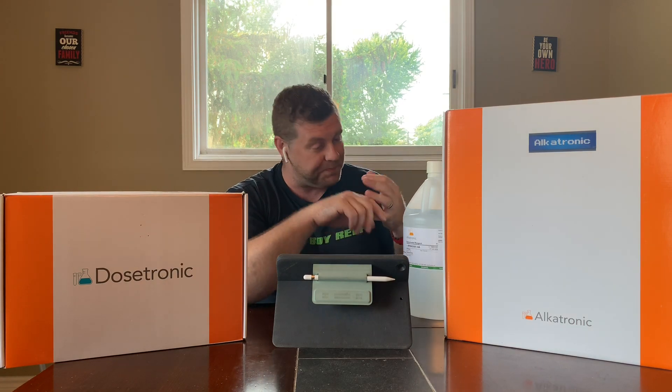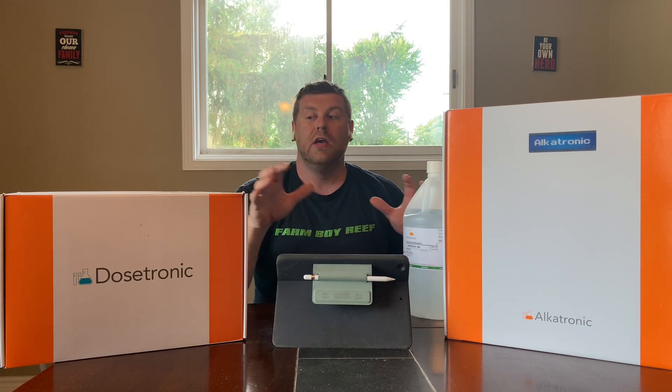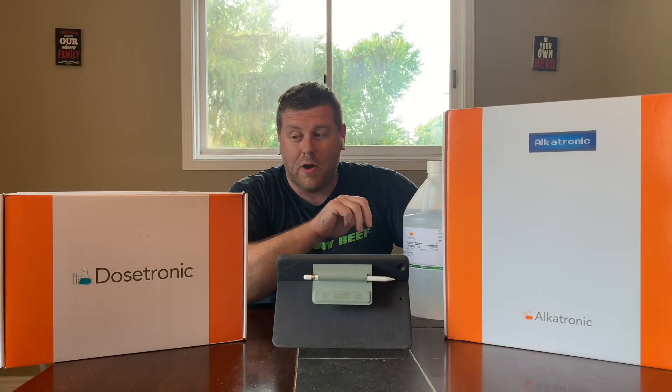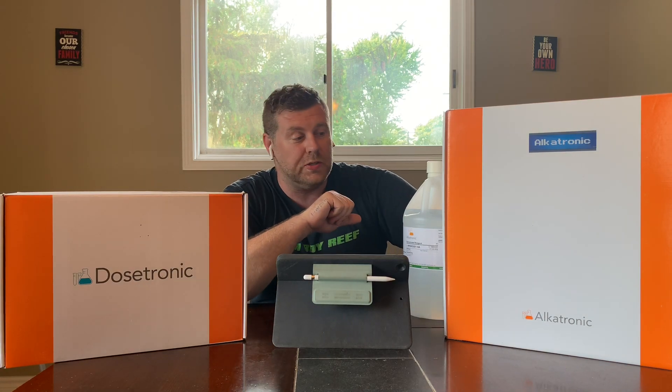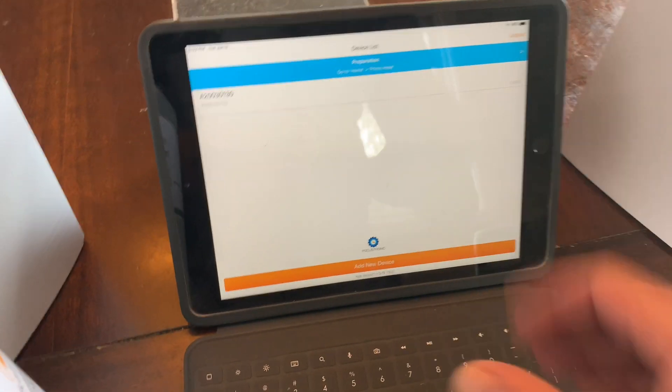I'm pretty excited. Plus, these guys never stopped making gear — they're coming out with a Mastotronic. The Mastotronic is going to do all your nitrate and phosphate testing. And then you have your calcium and magnesium — everything. These guys have the whole kit and caboodle that they're coming out with and they're all going to be able to communicate and talk to each other. So that's pretty sweet. Let's dig in, see what's in the box, and then we're going to go into the life support system room and hook this up.